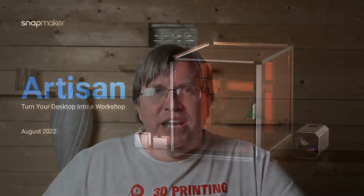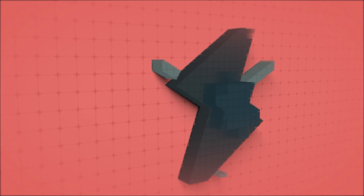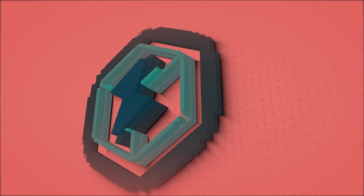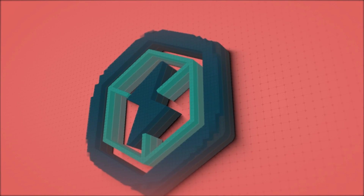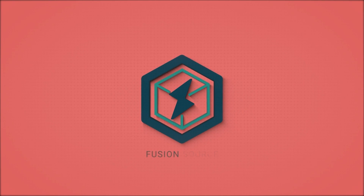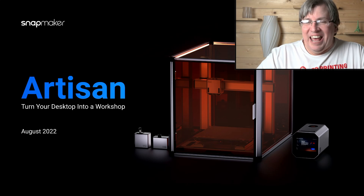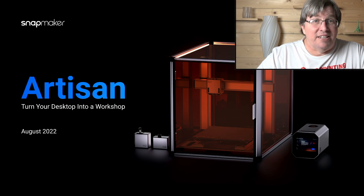Today I'm going to talk to you about the Snapmaker Artisan, which is going to be released in August. This machine is amazing — it turns your desktop into a complete workshop. Hey guys, so today I want to talk to you about the Snapmaker Artisan. This is an amazing machine coming out in August. Absolutely incredible machine.